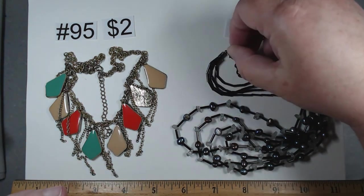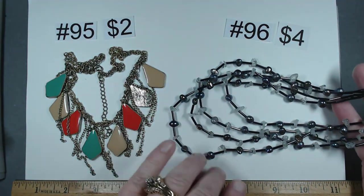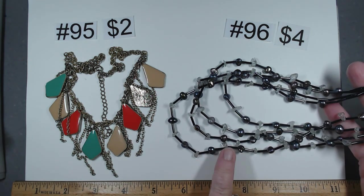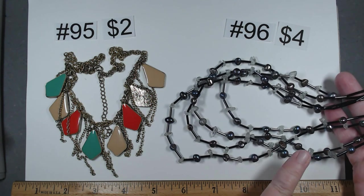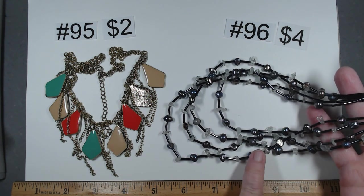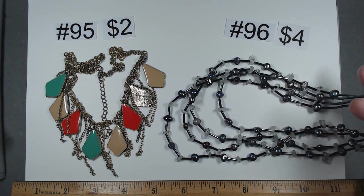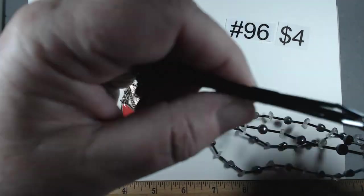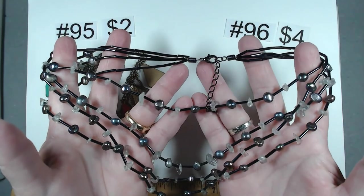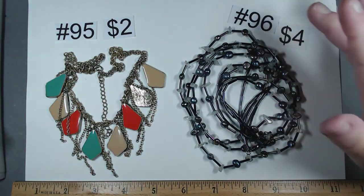Number 96 — four rows of tube beads in peacock color, probably freshwater pearls. I'm not sure if these chips are clear quartz or glass, but either way, absolutely wonderful. 17 to 19 and a quarter inches. This is a beautiful piece, $4, number 96.